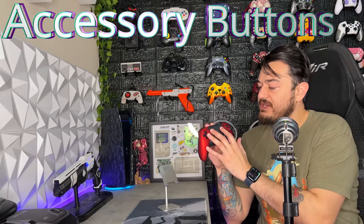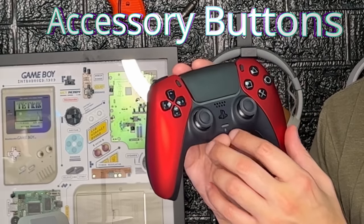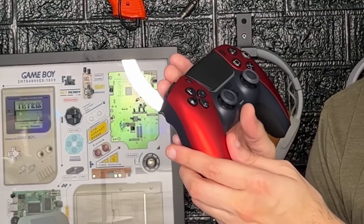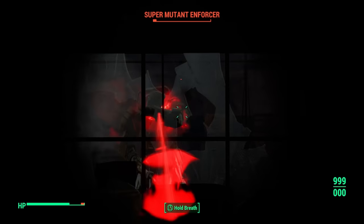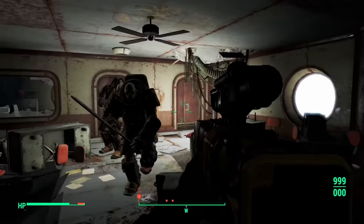As for the accessory button suite — the touchpad, share and options button, as well as the PlayStation and mic mute button. A lot of times with these custom controller companies, when they reassemble them, the share and option buttons are sunken in further into the front shell, making them hard to hit. That doesn't seem to be the issue here. Also, the touchpad doesn't have a weird pivot point or anything, and everything is as it should be. I'm going to give it a 4 out of 5.